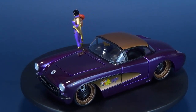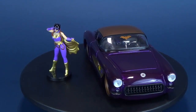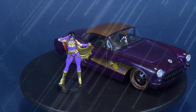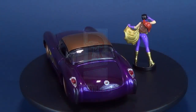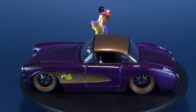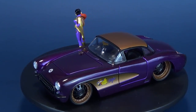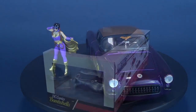In today's review, Batgirl gets a sweet ride as we have a look at the Jada Toys DC Comics Bombshells Batgirl and the 1957 Chevy Corvette. A big thank you to the folks over at Jada Toys for making this review possible. This is from the Die Cast Metals line that features a DC Comics Bombshell with their corresponding ride.